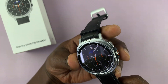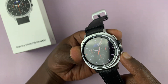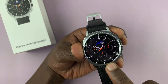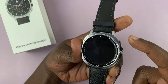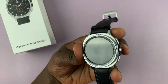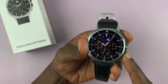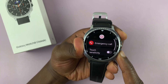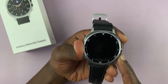Press and hold the lower button and the upper button together until the watch goes off and the Samsung logo appears. As soon as the logo appears, spam the home button. Press and hold both buttons — just ignore what you see on the screen, keep holding until the screen goes dark, then wait for the Samsung logo.